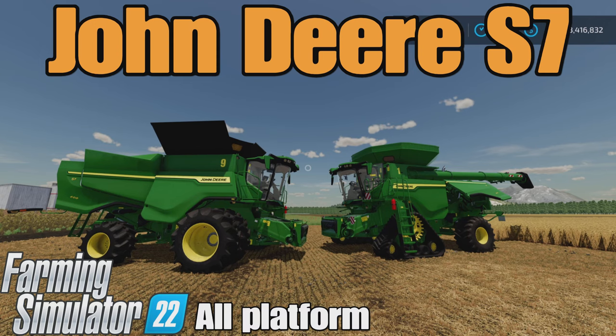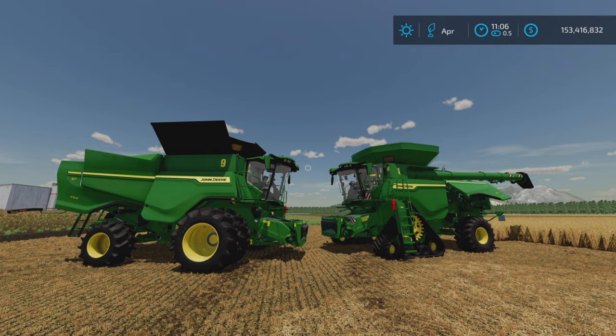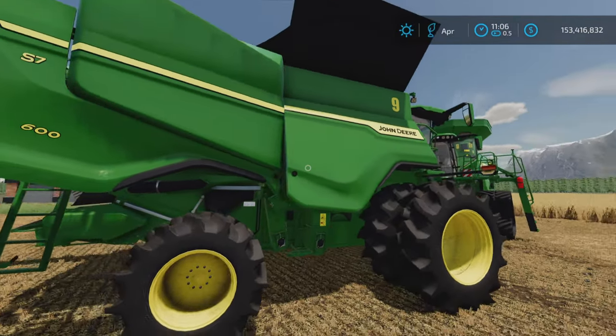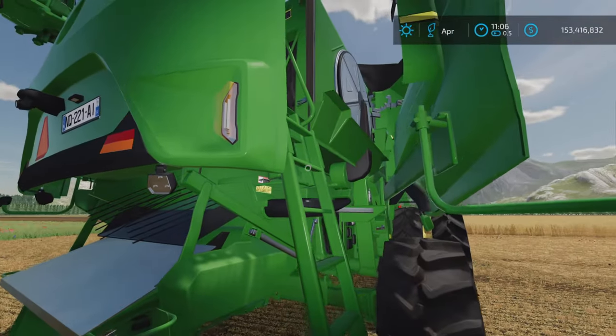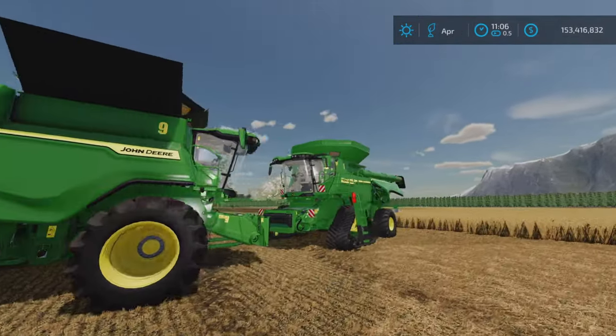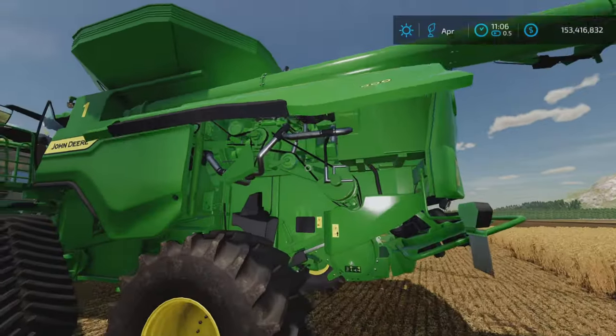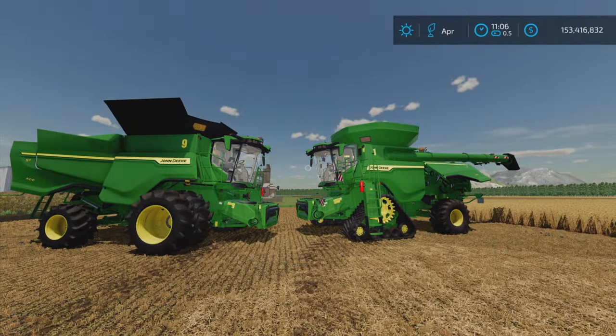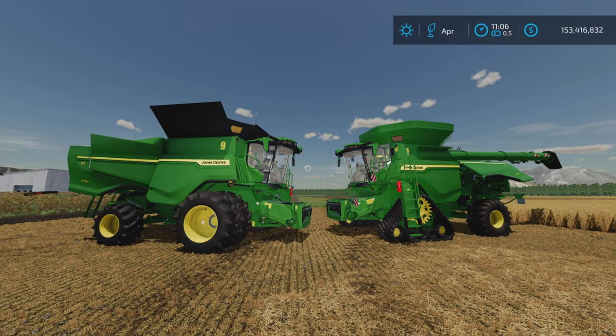Loony Farm Guy here, and this is the John Deere S7 by Agritono on Farming Simulator 22. It's available for all platforms — PC, Mac, and console. I'm on PS5 here on the Georgia Farms map for this test of these two very nice and highly detailed harvesters. Expect nothing less than highly detailed from Agritono — 43.55 megabytes to download.